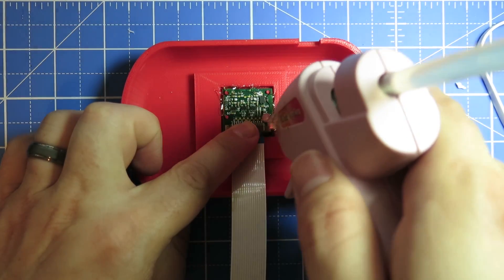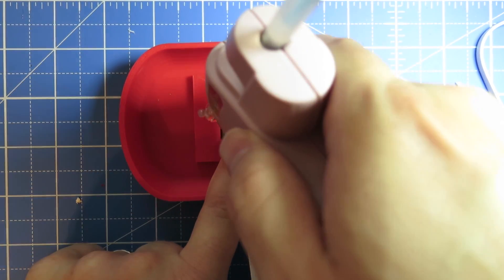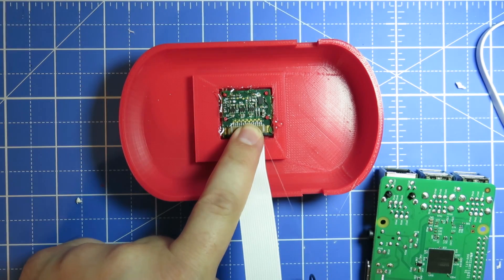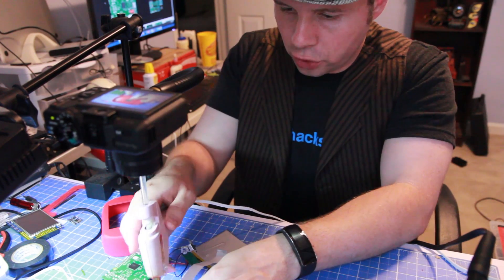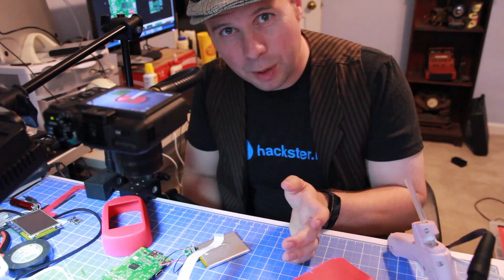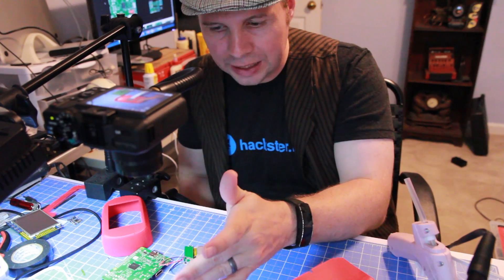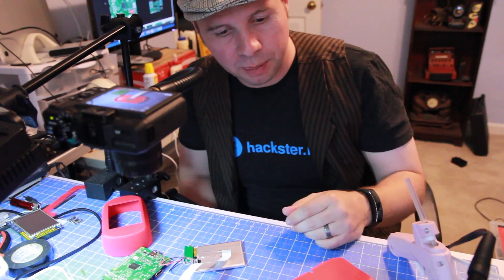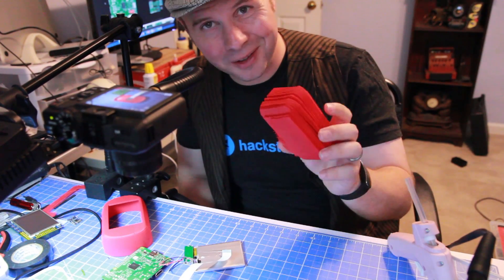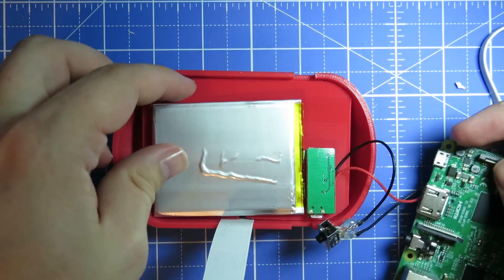And then it's just a matter of hot gluing all the things. The irritating thing about hot glue is holding the part in place while it dries. Let's add a little more hot glue. To keep the battery in place I'm going to need a spacer between it, the camera, and the Raspberry Pi. I'll use the little supports that came from the 3D printer.